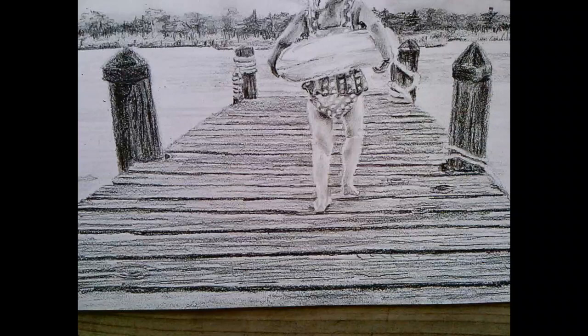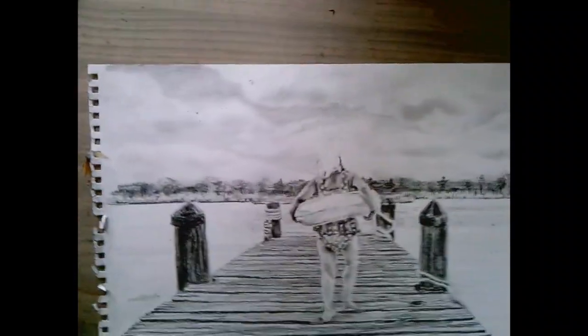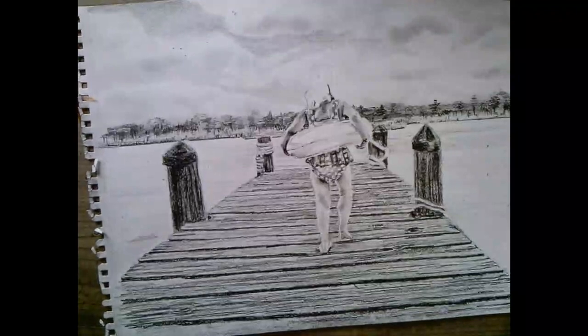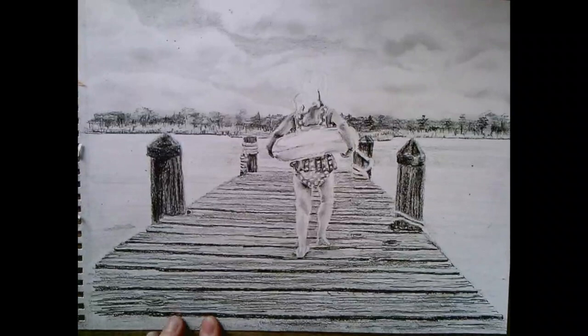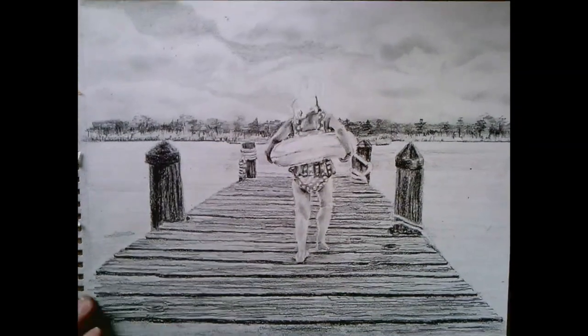So now I'm looking at the whole picture again and I'm going to tackle the water. Looking at the photograph of the water, I feel like I need to do more to this board right here.